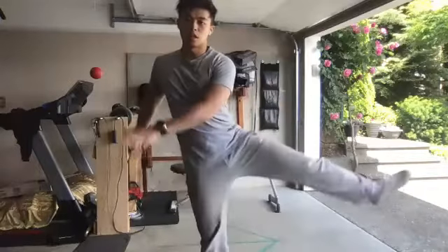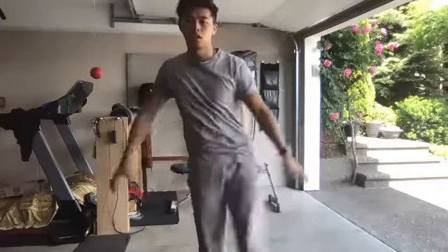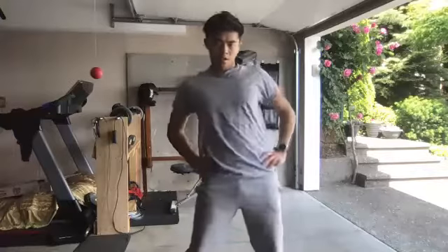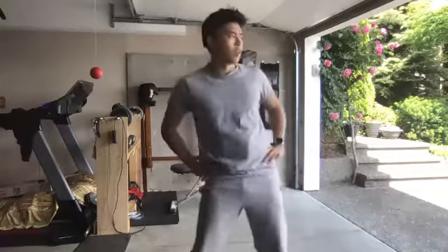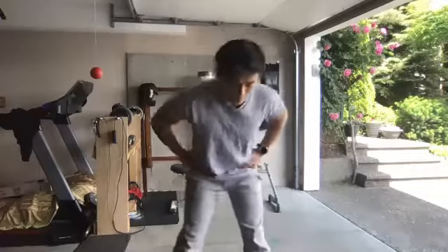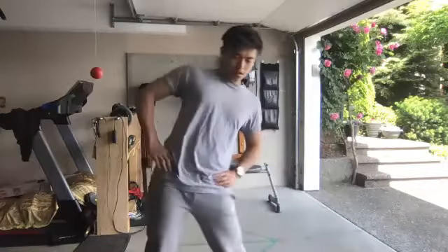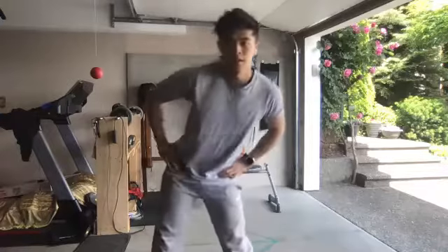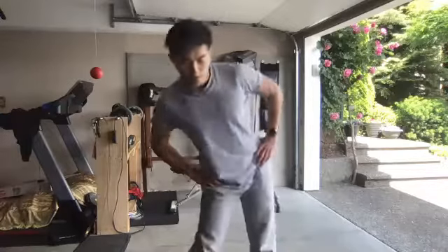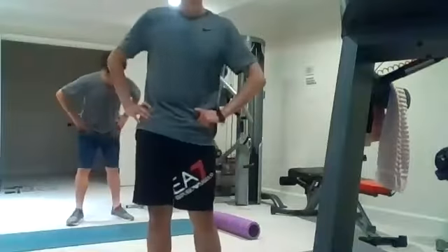Try and swing that leg up as high as you can. Now we're going to go into some hip rotations. Switch directions. Go into some twists.